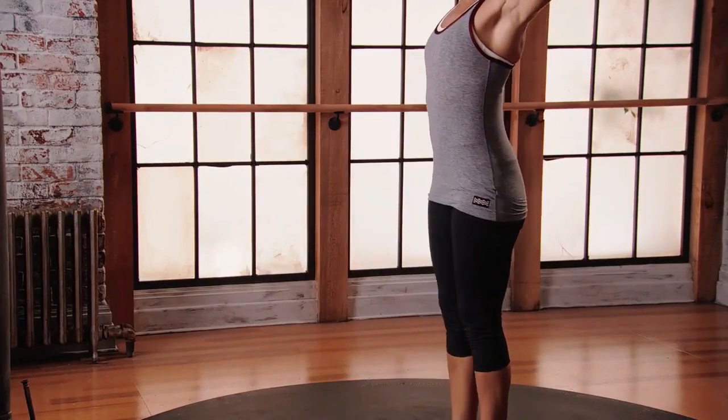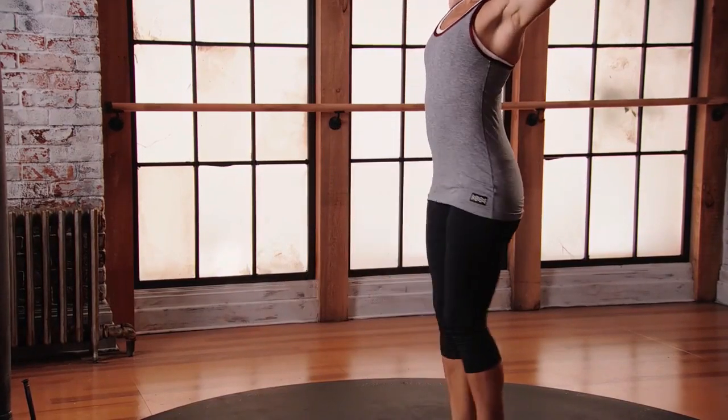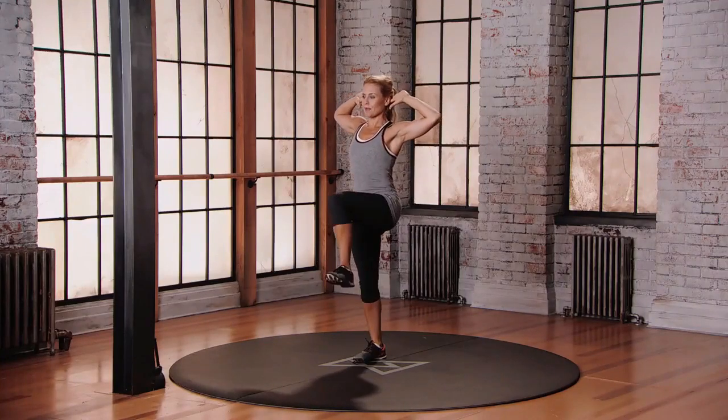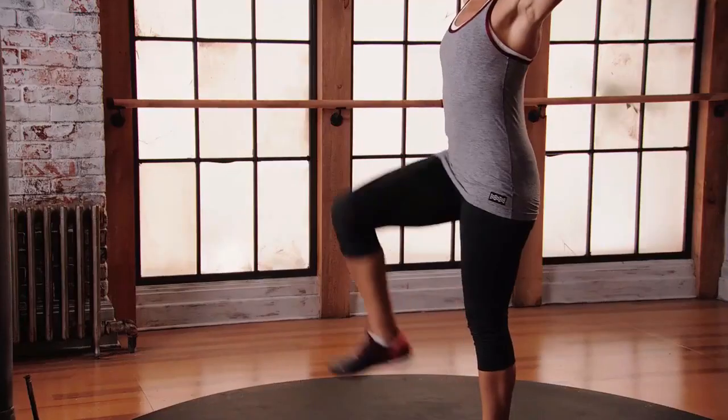Lift and twist. Lift, twist. Try not to think about bringing the elbow towards the knee — just think about lifting and twisting around the axis of the spine.